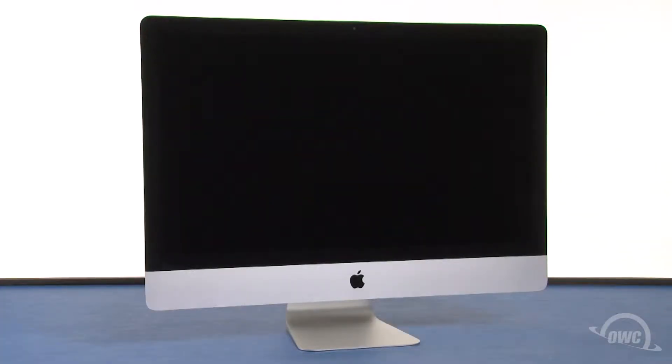Hello and welcome to the OWC instructional series of videos. In this installment we're going to show you how to install an SSD in a late 2012 27-inch iMac. You should watch this video in its entirety before attempting this upgrade. You'll need to disassemble much of your iMac, which can be a very tricky process, so professional installation is recommended. We've already gathered our materials, shut down and unplugged the iMac, and are working on a soft static-free work surface. We are now ready to begin.